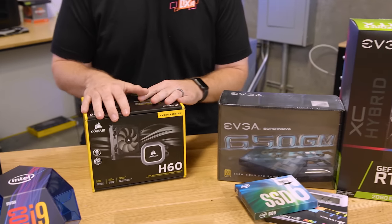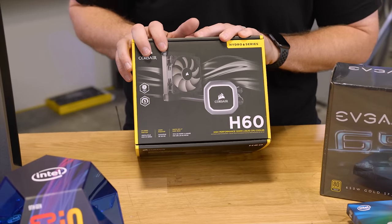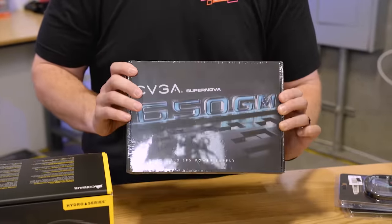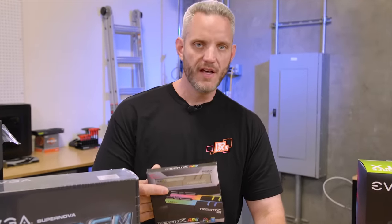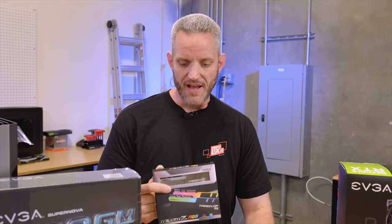Keeping our system cool — if we can fit all of this, I'm going to be trying for dual AIOs. Yes, the H60 is probably not going to get us to five gigahertz on our 9900K, but when you're dealing with small form factor, even a 120mm AIO is going to be better than a lot of low-profile air coolers. Power supply: EVGA sent over their 650GM, which is a fully modular SFX power supply. 16 gigabytes of G.Skill Trident RGB 3200 CL14 — fast memory with very tight timings. You can overclock this memory very easily to 3600 and beyond.